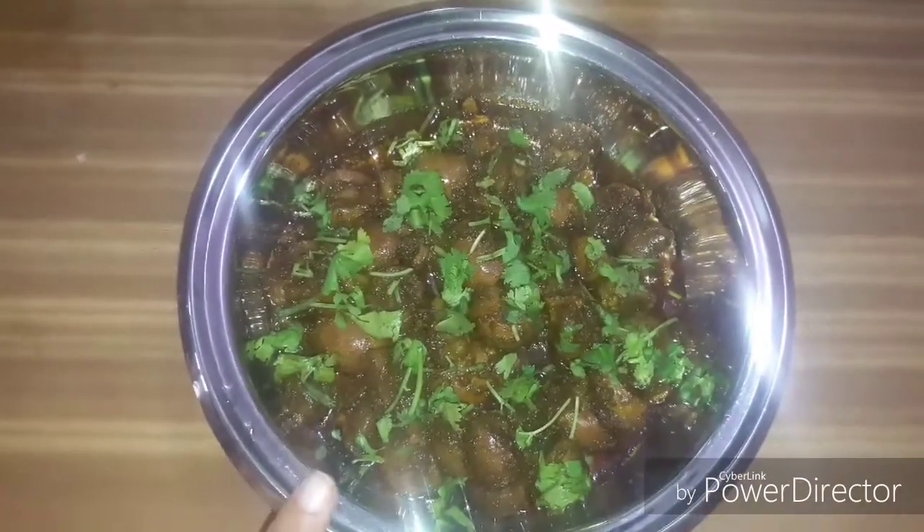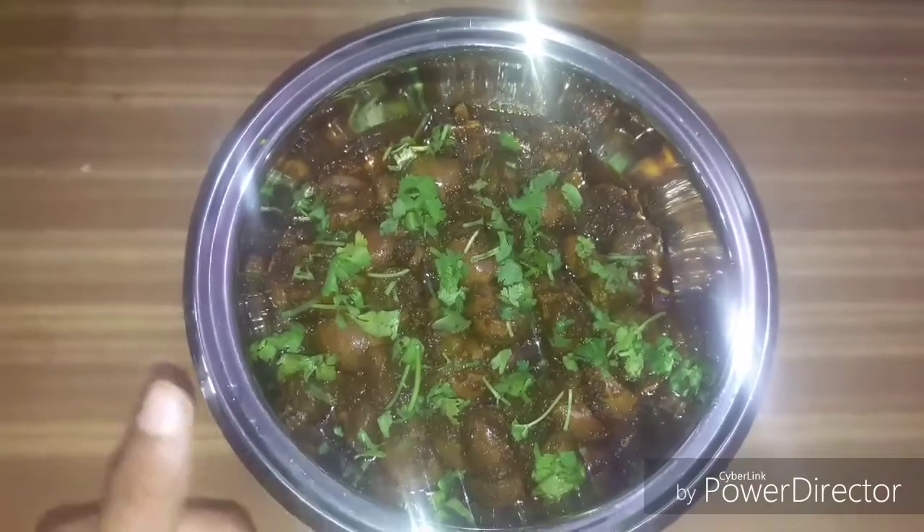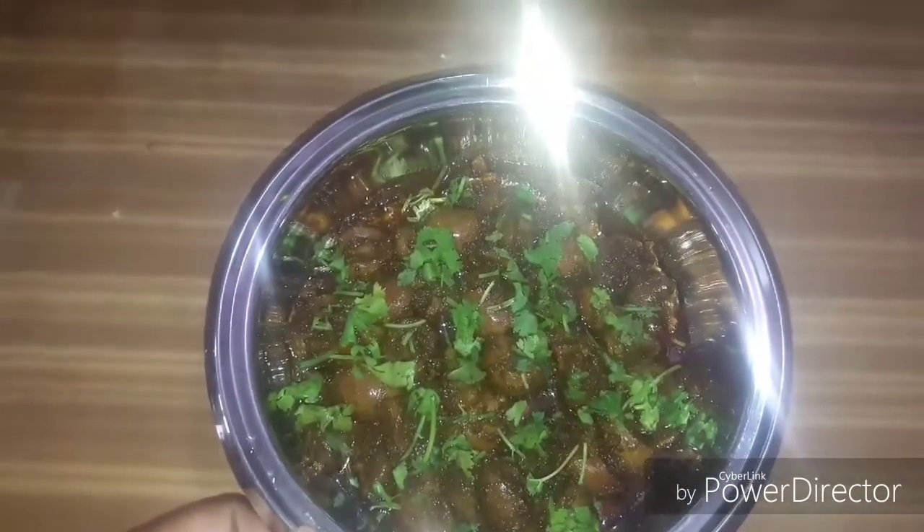We are ready to taste the mutton kidney fry. We will try this recipe for you — let us know in the comment section. Please share, like, and subscribe. Thank you to all.